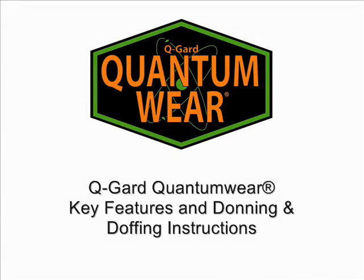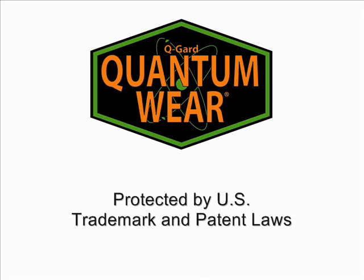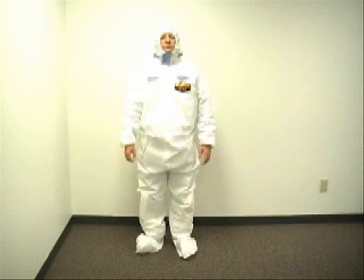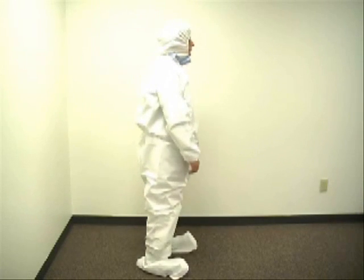In this video, we'll be going over the key features of the new Q-Guard Quantum Wear Suit, as well as basic suit donning and doffing instructions. The Q-Guard Quantum Wear Suit was developed with the help of radiological end users and expert focus groups in the field of nuclear decommission at major weapons complexes to address the specific challenges the nuclear industry faces with respect to safety, comfort, and ease of use.